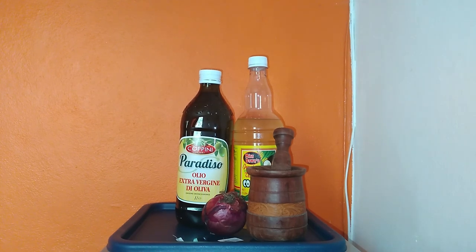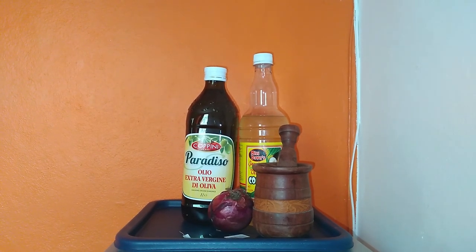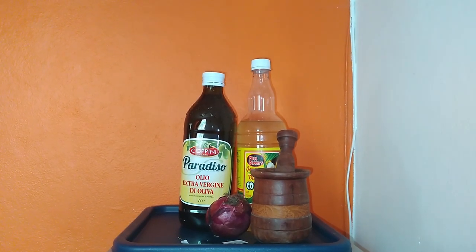You will need dried onion skin — red or white onions if you prefer — dried onions, coconut oil or olive oil, lemon or fever grass, orange peel, and pimento seeds.